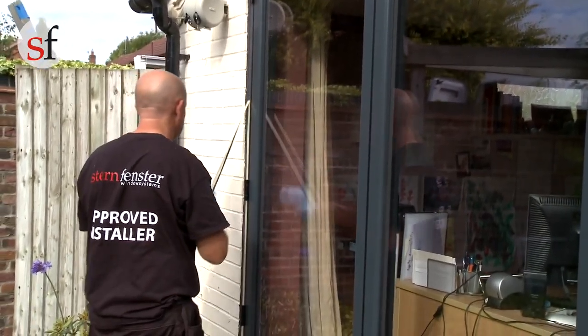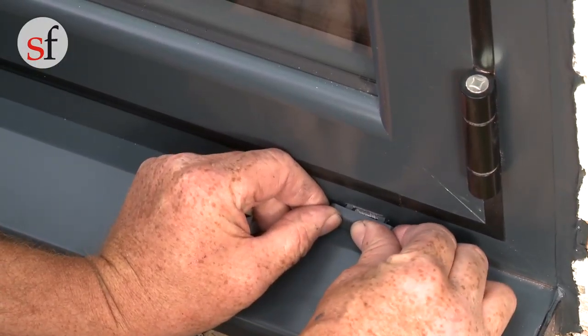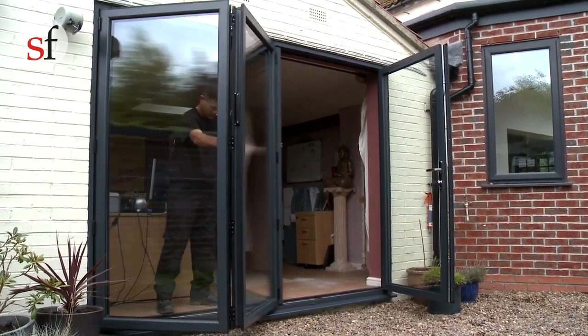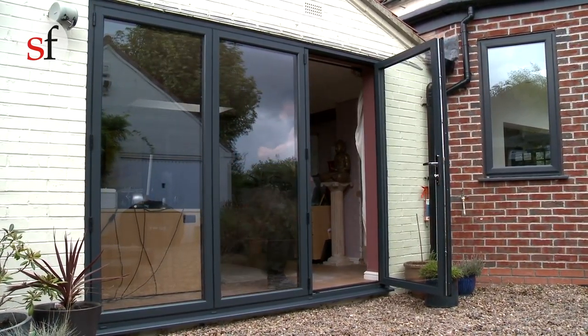Once sealing is completed, remove the masking tape to reveal a neat finish. Fit the drainage caps. Check the operation of the doors and make any adjustments needed. For more information, refer to our bifold door installation manual.